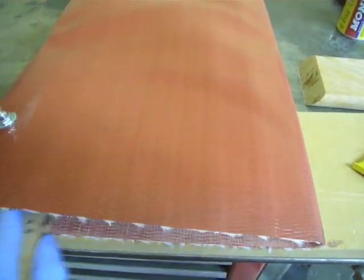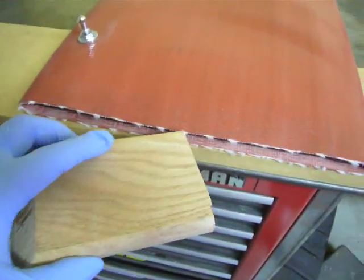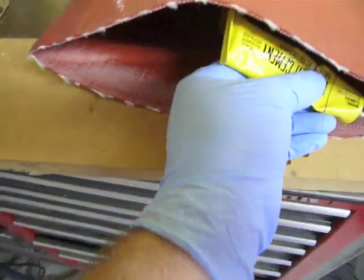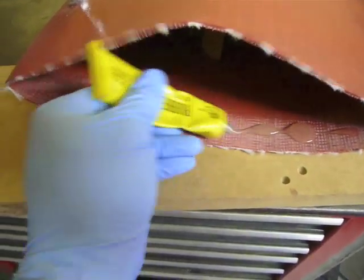Now scuff the seam of your airbag — go about an inch and a half in and make sure you get all sides, including on the edges where it might be a little bit difficult. Put a block of wood inside in order to keep the rubber cement from sticking together until you're ready. Then apply rubber cement on all sides. Be a little bit generous and make sure you wait until it dries before further assembly.